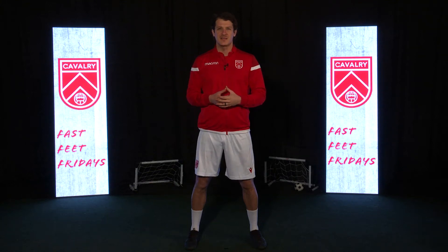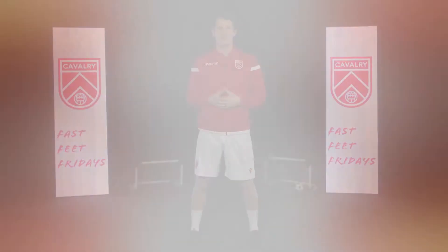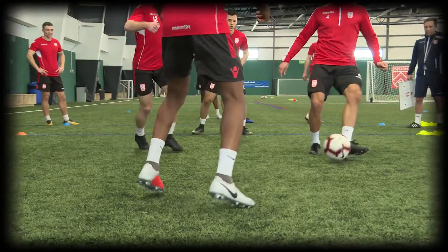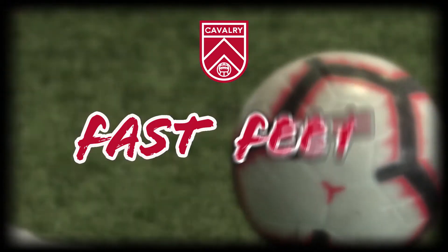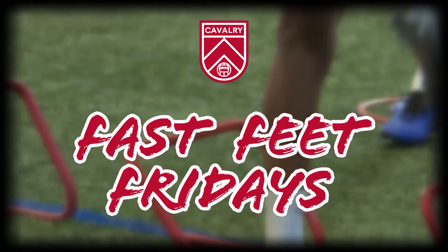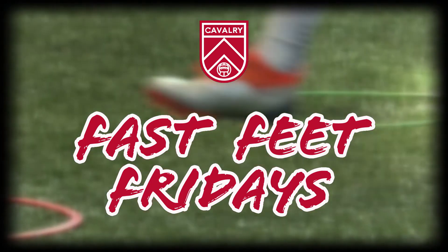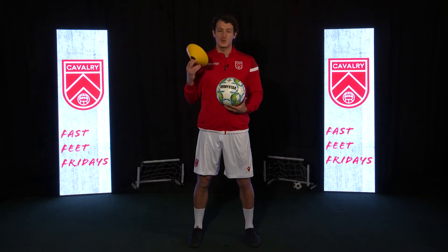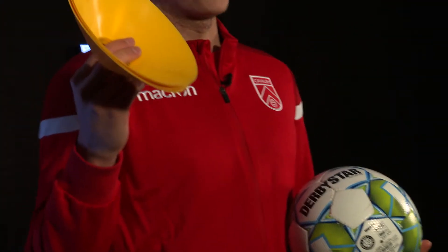I'm Mason Trafford of Calvary FC and welcome to Fast Feet Fridays. Today's drill is a simple two cone exercise. All you need is a ball and two cones or markers of any kind.